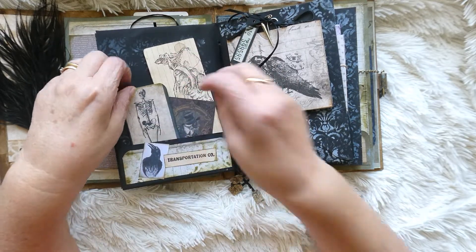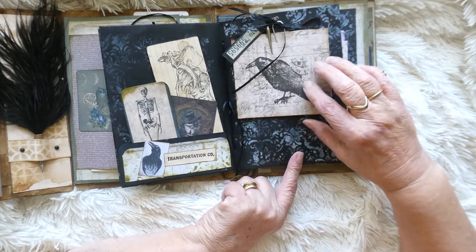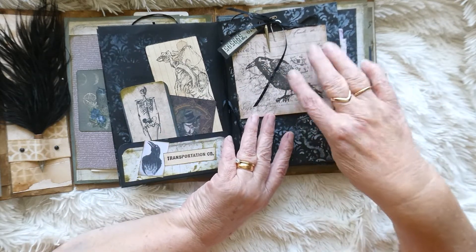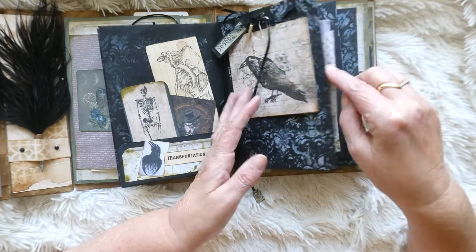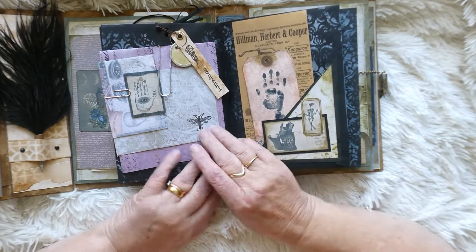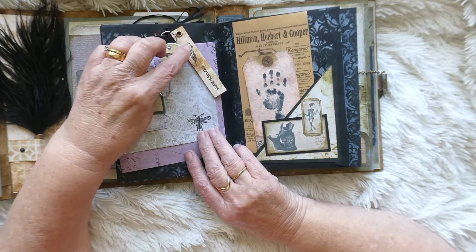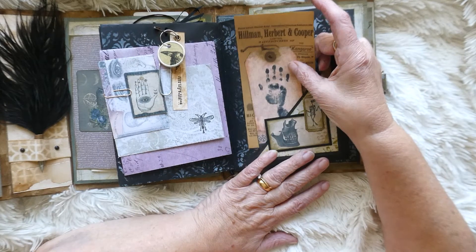That just slots into there like that. Then here I've just made a little folder, put it onto the paper clip, and then you can just add your own bits and pieces inside it. Turning over, we've got another journaling section - we've got a Raven skull on a little tag, and again another Raven on there which matches the theme of the book.